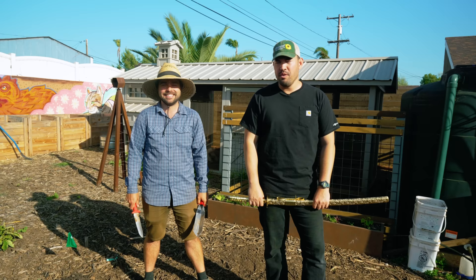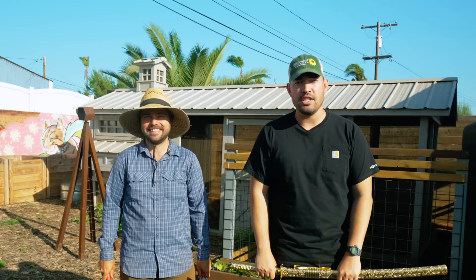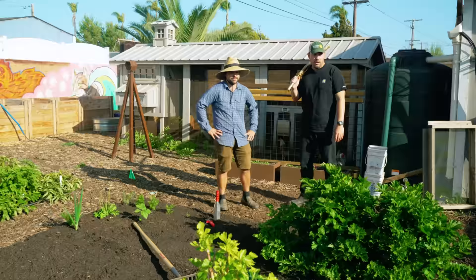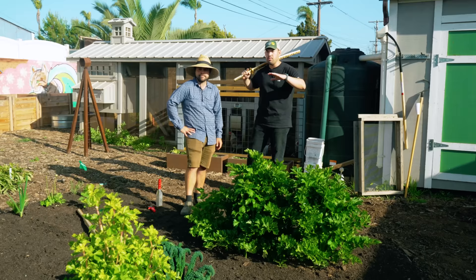We've got a big naked bed to plant and this is the transplant throwdown. First we need to assess — we've got a lot of garden beds that have been basically completely demolished and moved into this large bed. You can see where they used to be and we kind of need to see what we're working with here.